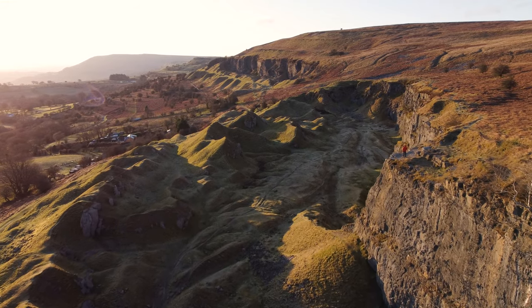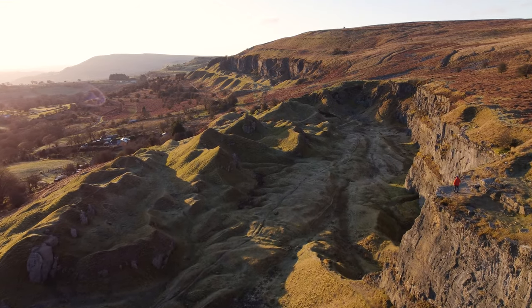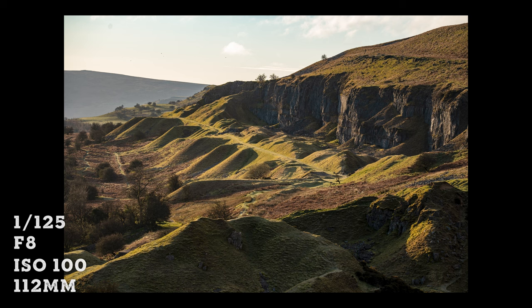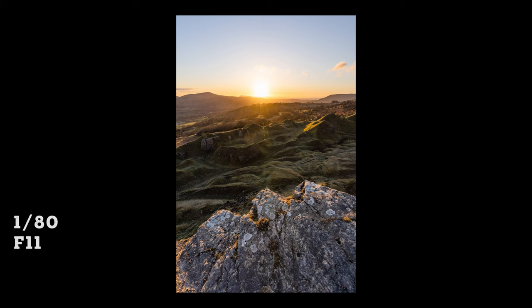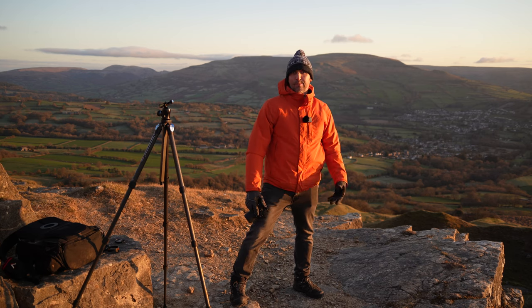Now I've got that shot — it's okay, it's not brilliant — and the light is getting brighter. What I like to do is just walk around and get different shots of the landscape. My shutter speed's high enough to shoot handheld so I'm going to pack up, walk back along the escarpment, and come down into here because there's some interesting stuff all around this place.